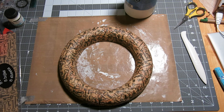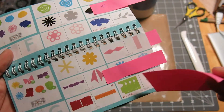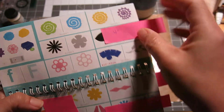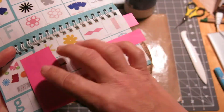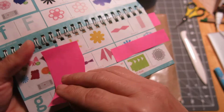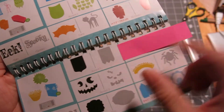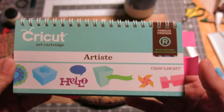My next step is that I am going to cut some banners out. I'm going to make some three-dimensional flowers, a paper bow, and some banners. These are all from the Cricut Artiste cartridge from Close to My Heart.